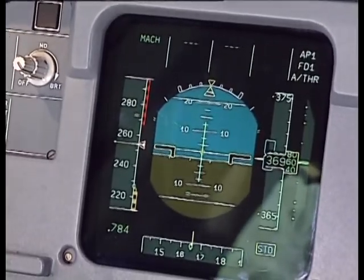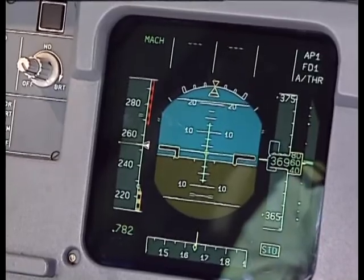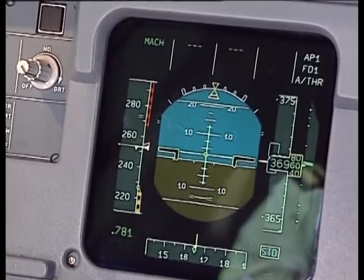The advantage of EFIS over conventional instrumentation is that you can combine a lot of information on one small area and make it much clearer to read.